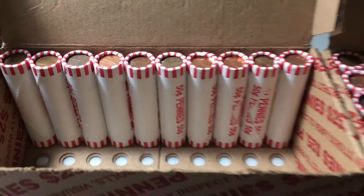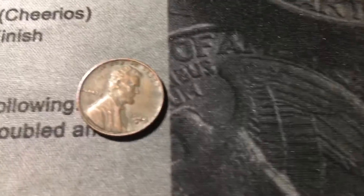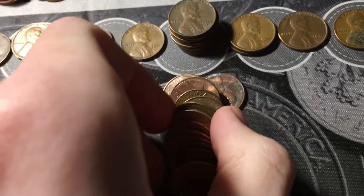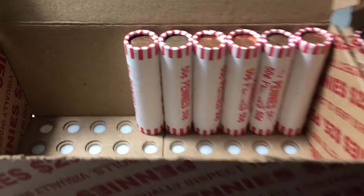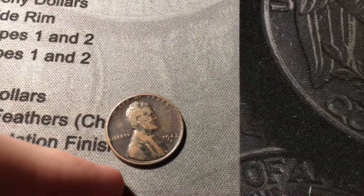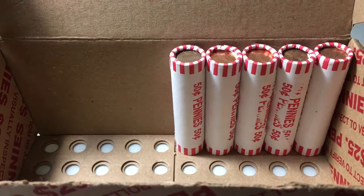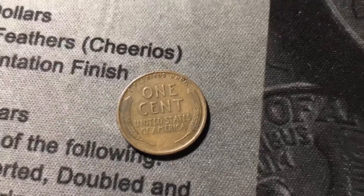Roll forty has a foreign instead of a wheat cent — a Canadian from 1991, one away from being an ender. Roll forty-one has a 1944 Denver wheat cent. Roll forty-two has a 1940 from Philly. Roll forty-four has a worn-out 1942 out of Denver. Roll forty-five — this time we do have an old wheat cent: a 1928 out of Philly. I think that's the third wheat cent from the 20s for the box, and this one's in pretty good shape with all the details on both wheat ears — an awesome find.